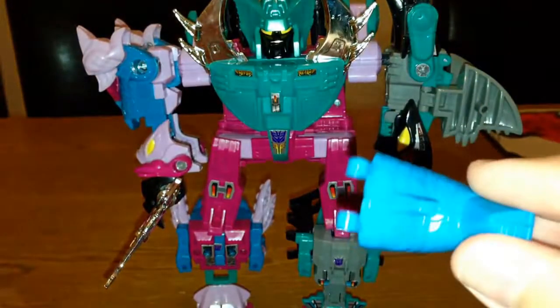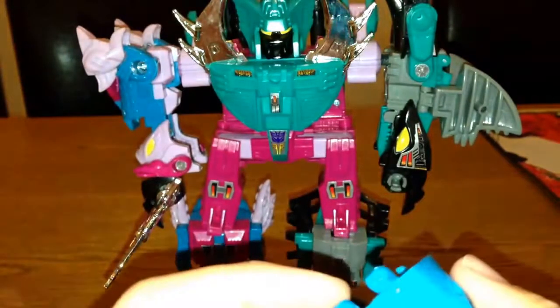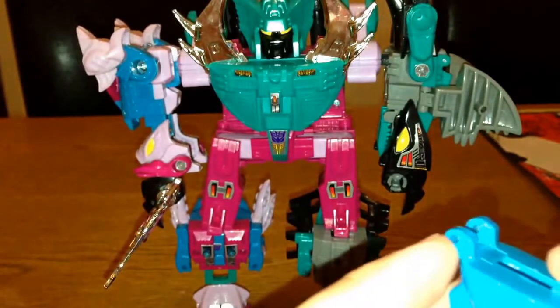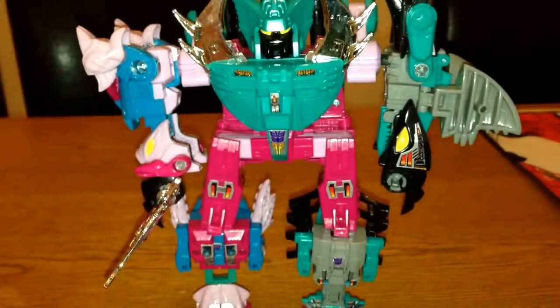One thing I've got to mention is this bit of Scalor has come apart — you can see at the back the pins have come out of it, so I need to sort that out.